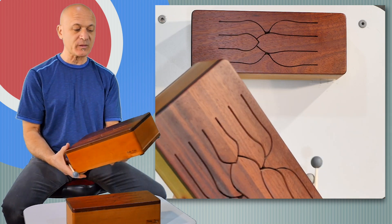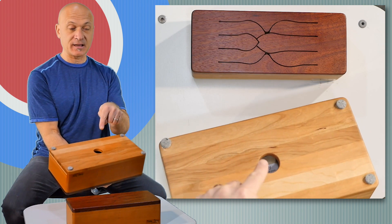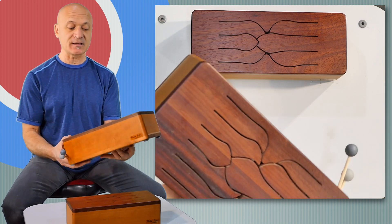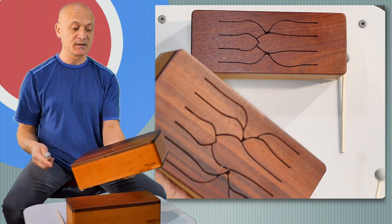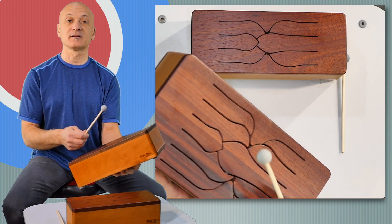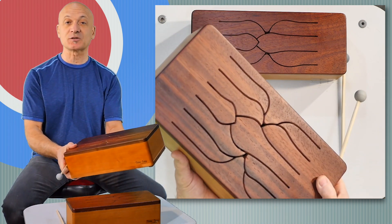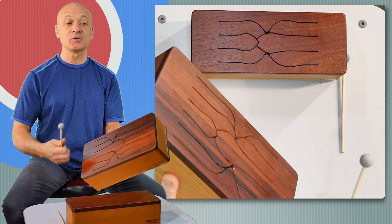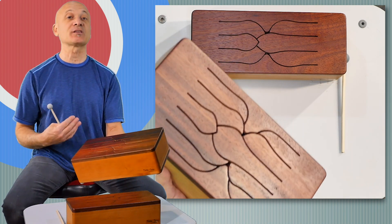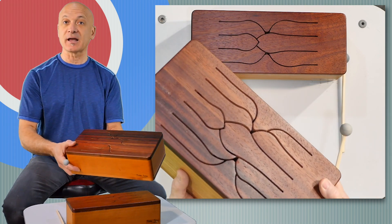I want to point out right now that there is this feature on the bottom here — a resonation hole or sound hole. You can grab the instrument by placing your fingers inside there, and it makes it possible to carry the instrument, move the instrument, share the instrument, hold it for somebody who is in a wheelchair or in bed, for example, who cannot move that much. As a music therapist, that's really appealing to me because I'm always trying to make it easier for my clients to play instruments.